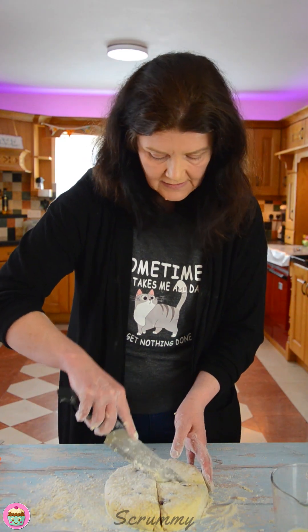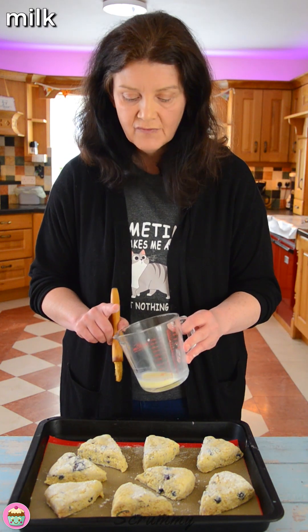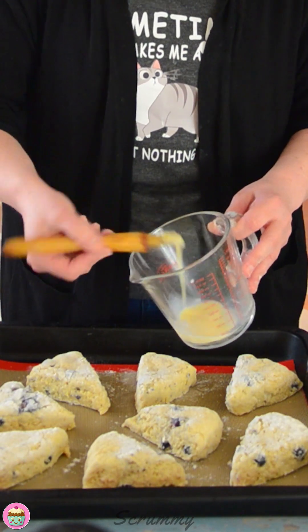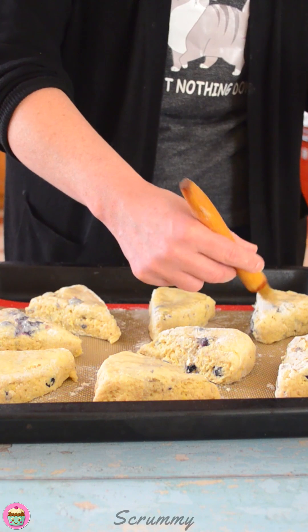Now we just need to get these onto a baking tray. Pop them onto a large baking tray that's lined with greaseproof paper. Leave enough room around them so that they can rise and spread out. I'm just going to brush a little milk on these — I've got some of my milk and egg mixture left over, so I'm going to use this. If you don't have any, just use some plain milk. The milk and egg will give them a nice golden colour. Just make sure it doesn't drip down the sides because that can affect them rising.